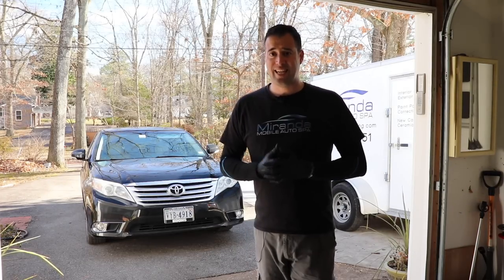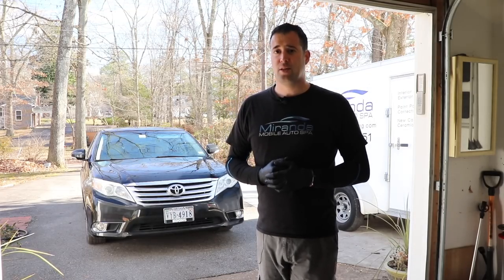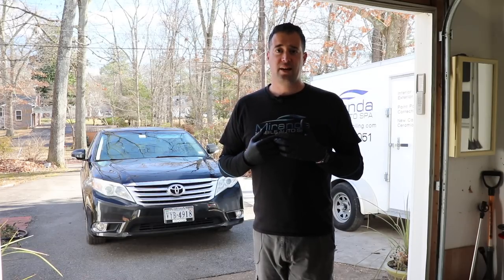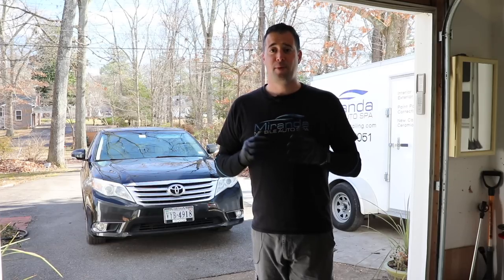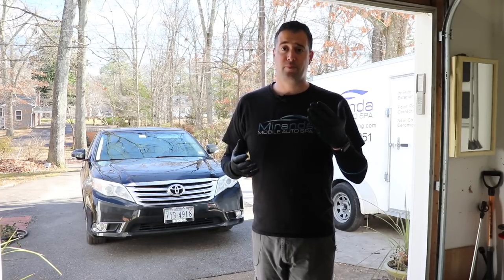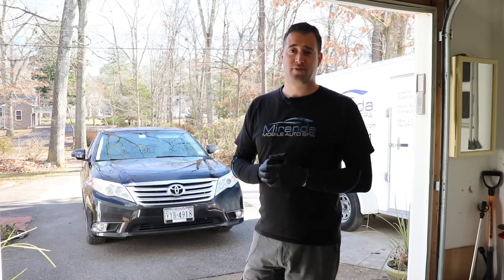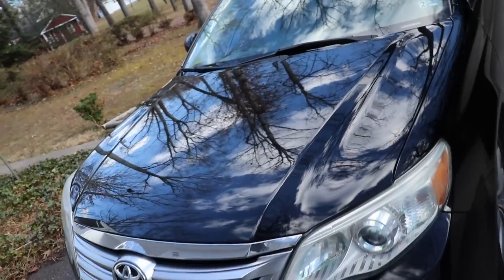This is going to be a simple wash process - no chemical or mechanical decontamination at all. It'll need it but I'll probably do that in the spring and show you what we do to spruce up the vehicle, get it all deconned, and then start playing around with some more waxes, sealants and ceramics. For now it's just dirty from driving it the past couple of weeks.